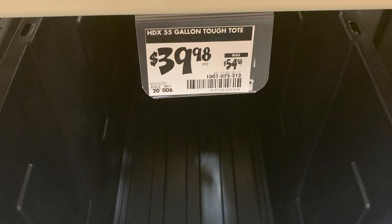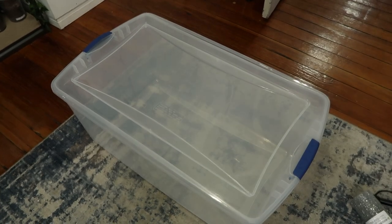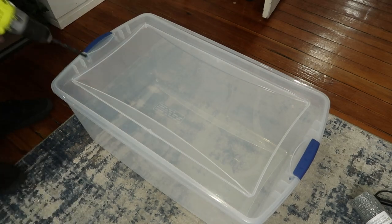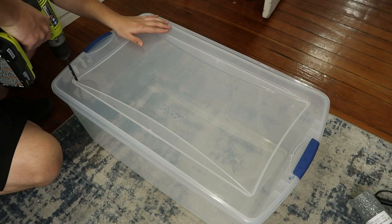You can also get huge totes — this 55-gallon tough tote is only $40 on sale at Home Depot. They have clear ones as well. I just took a picture of this one because it was right in front of me, but I always get clear for my animals. For today's video I'm going to be using this one right here — this is a 27-gallon plastic storage bin.